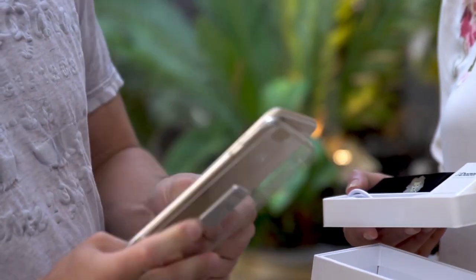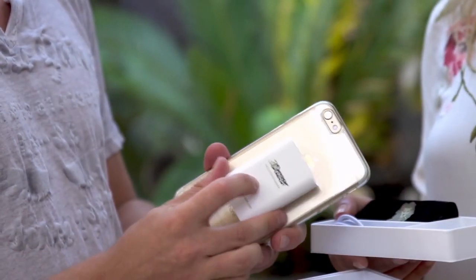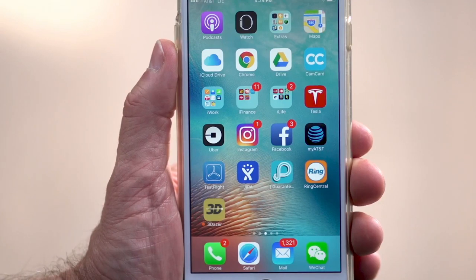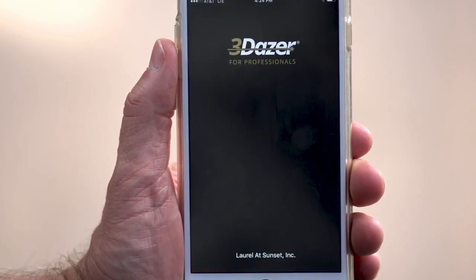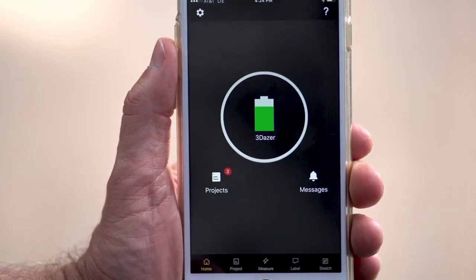3Dazer attaches magnetically, so all you have to do is snap the case that's included with the 3Dazer onto your iPhone and you're ready to go. 3Dazer is the only measuring device on the market that's driven by an iPhone app, which enables it to use iPhone's advanced embedded sensors to make it more powerful.